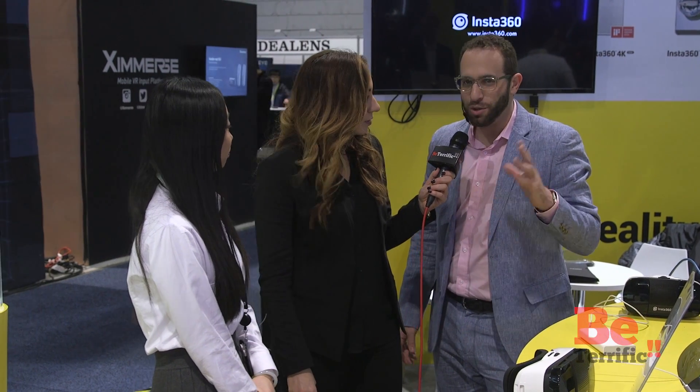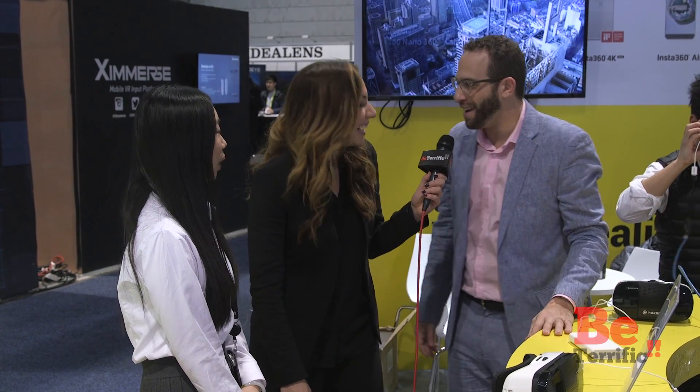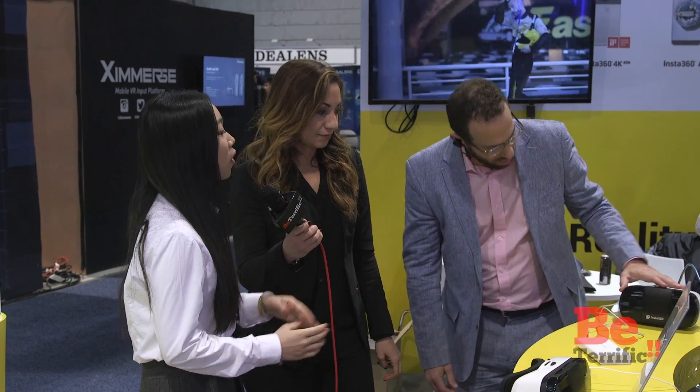I don't know how many practical uses there are for watching exactly where you are in 360 because you're just there — but it was really cool. Now, what resolution is this headset? We are not producing this headset. If you want a very high-quality experience you might need high-quality headsets, but we are not producing those. We are producing cameras to make those contents.